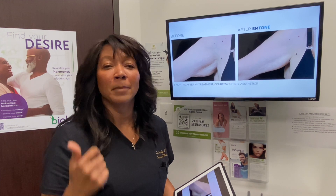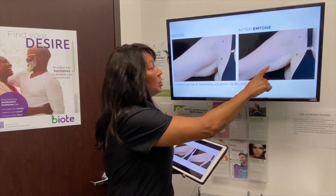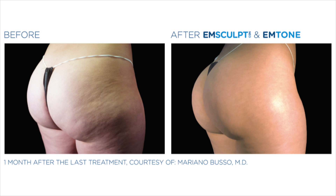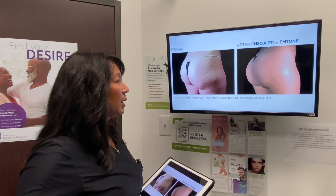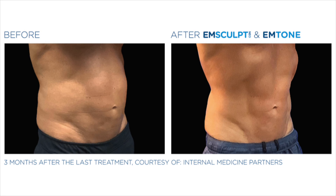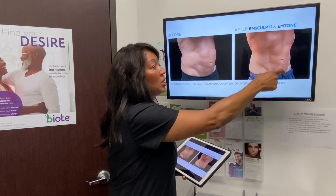It can be used on multiple areas of the body. Here's a before and after where it was used on the arm — you can see reduction of fat, and it also helps tighten the skin, which is really awesome. You can see cellulite treatment on the thighs before and after treatment. On the buttocks it helps reduce the appearance of cellulite, giving a smoother appearance versus a lumpy one. And here's someone treated with the mSculpt Neo combined with the M-Tone — you can see more definition, going from more of a dad bod to more of a sculpted look. People just love it.